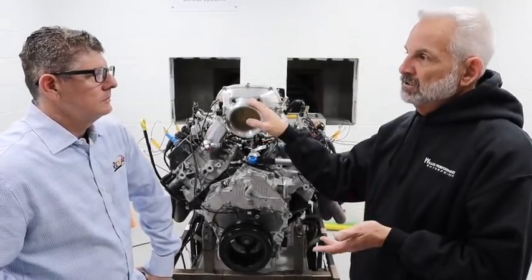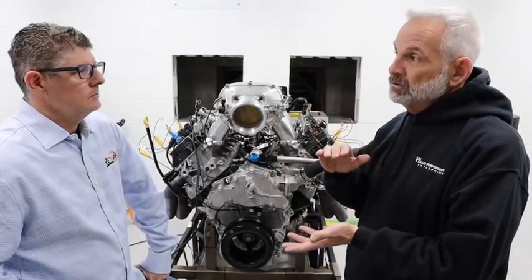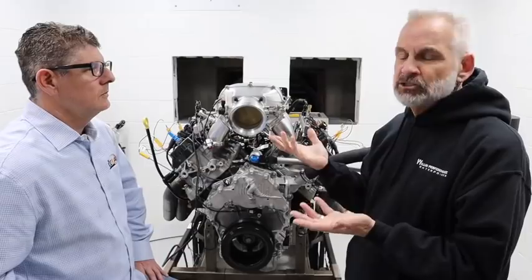We baselined this engine at 507 horsepower, so all the numbers we're referencing — the 600 and the 640 — are versus that 507-ish baseline.